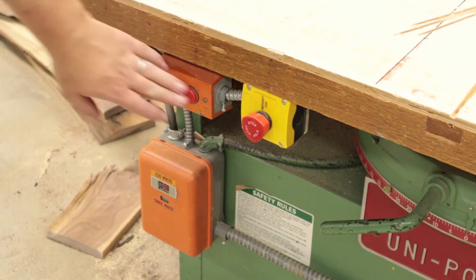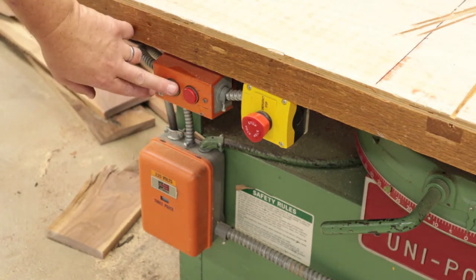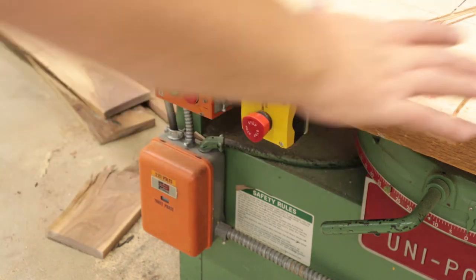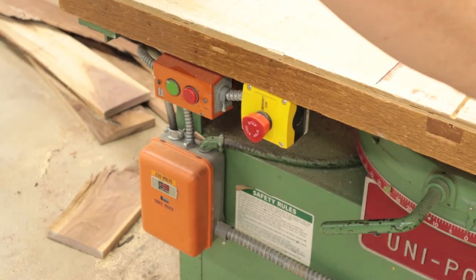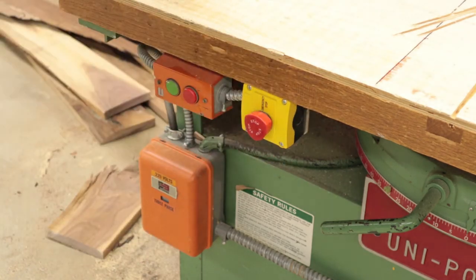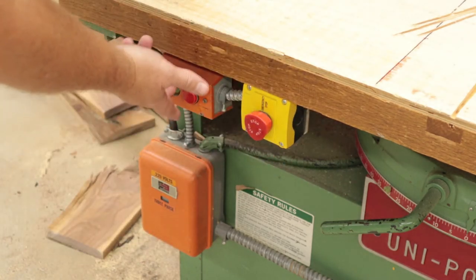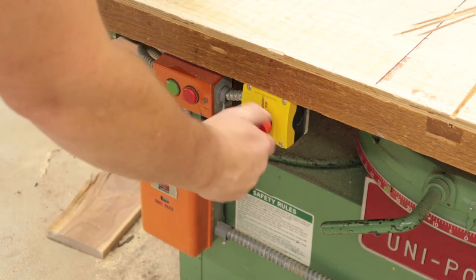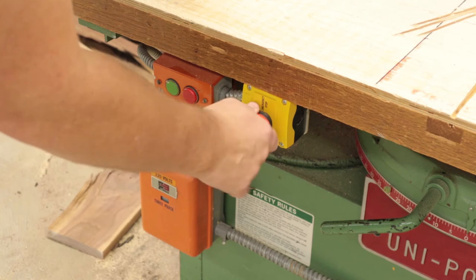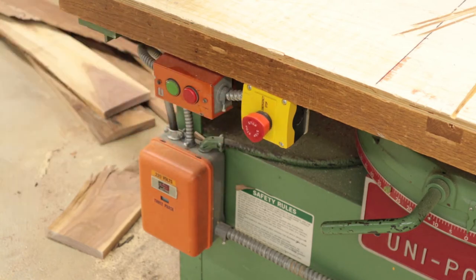The equipment has a power switch here — green button to start, red button to stop. There's also a safety switch: if I need to hold my piece and can't reach the red button, I can hit this switch with my leg to shut down the machine. If the machine won't turn on, give the safety switch a twist to make sure it's not pushed in and is unlocked, then hit the green button and the machine should work.